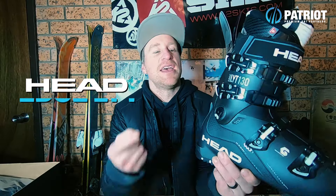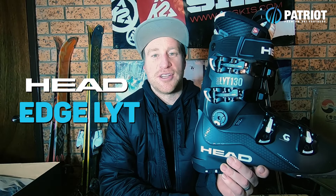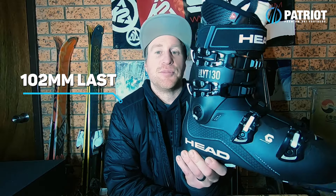Coming out for 2020, the Edge Light 130. The Edge Light is taking over from the old Advantage line of boots, but they're building off the success they had with the Nexo Light and Core series of boots, now bringing those construction updates into their wide-fitting 102 millimeter lasted downhill boot. You can really qualify this one as a wide-fitting performance boot, especially in the 130 flex.